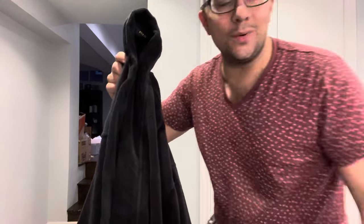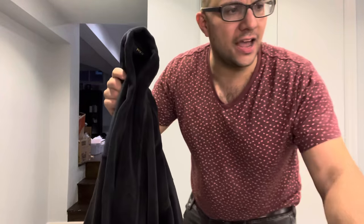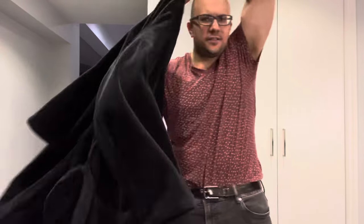Hey everybody! I'm here today to show you and tell you how to tie a robe properly. This will be an easy tutorial so let's get right into the video.